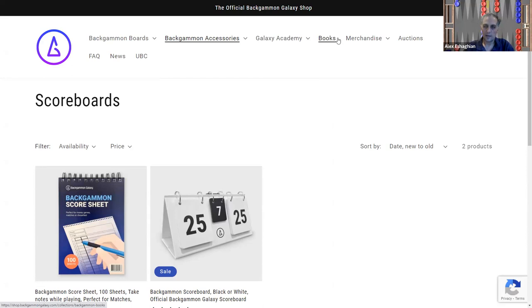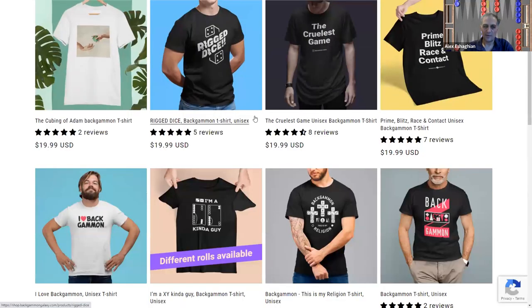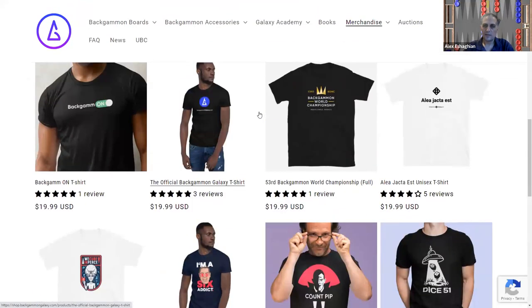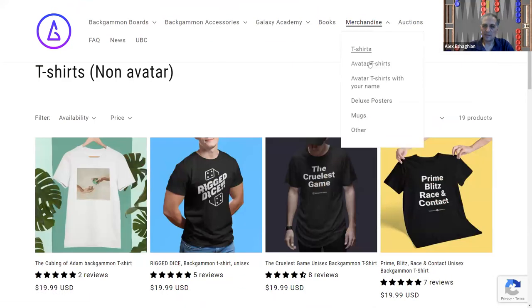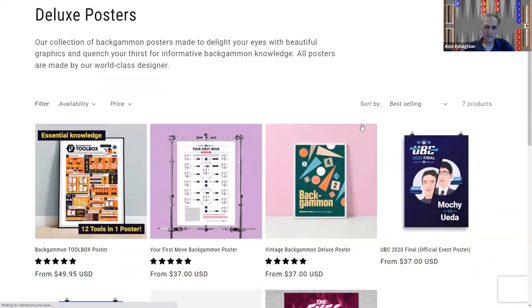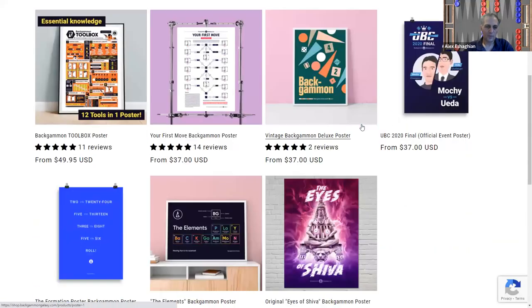Looking at their merchandise, they have a lot of fun t-shirts you can get, as well as mugs — a nice gift. They also have deluxe posters, with a number of different designs available.